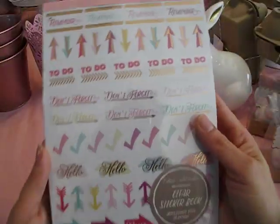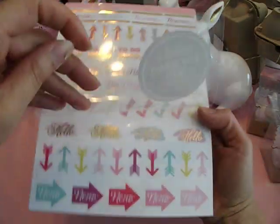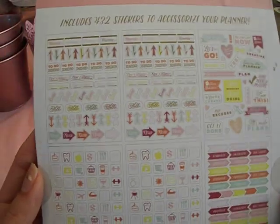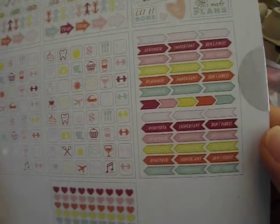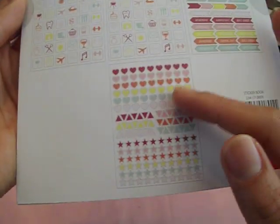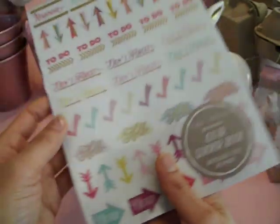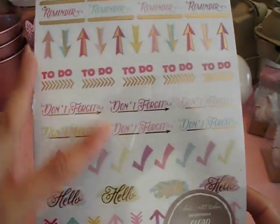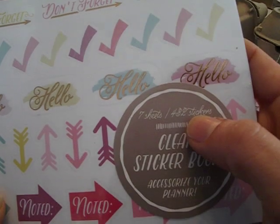I found this little planner sticker set — it's a clear sticker book for your planner. It comes with several different sheets: two of these sheets, one sheet with little icons, some little labels, and more. You get a total of seven pages for $3. On Etsy stickers are so expensive, but this is really cute. I love the colors and it does have some gold coiling — really pretty. It contains 432 stickers on seven sheets, so that's really a good deal.